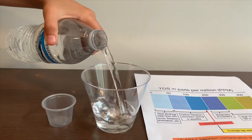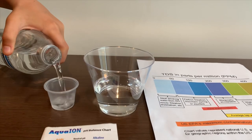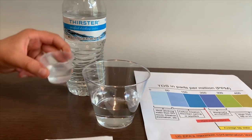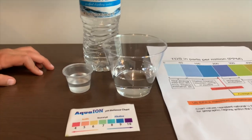Let's pour some water in. This is a little too much for the pH cup, so let's put it back in the TDS. First, we're going to test the TDS level.